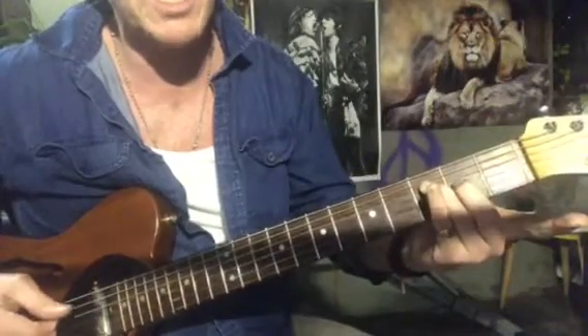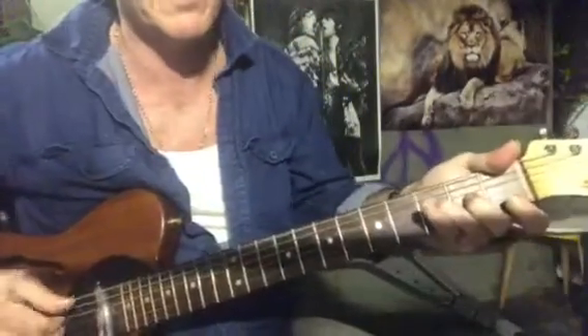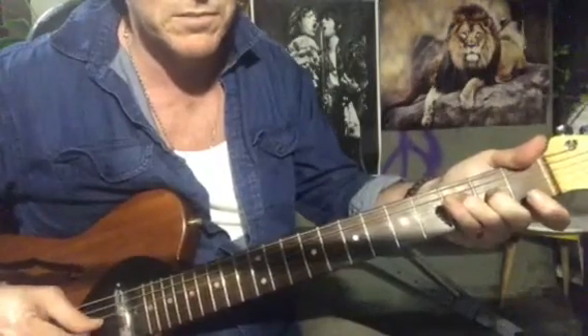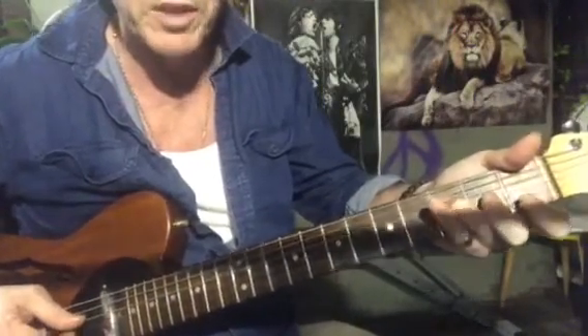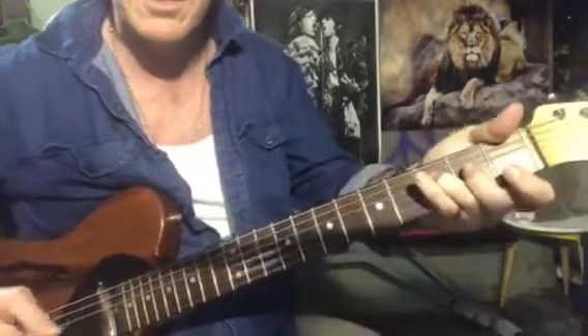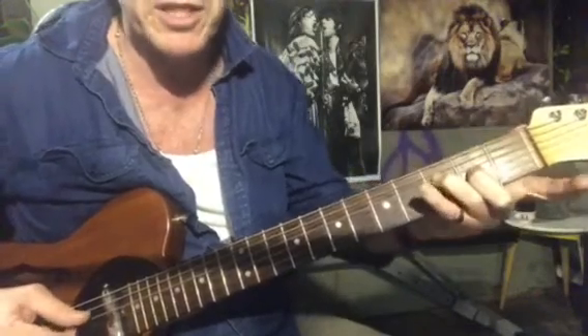Then it goes straight into that little two-note F chord, hopefully with that F on the bottom. Two and three open, two and three — first fret, second fret — two and three open again, then finishing on that little F, two notes of an F chord.